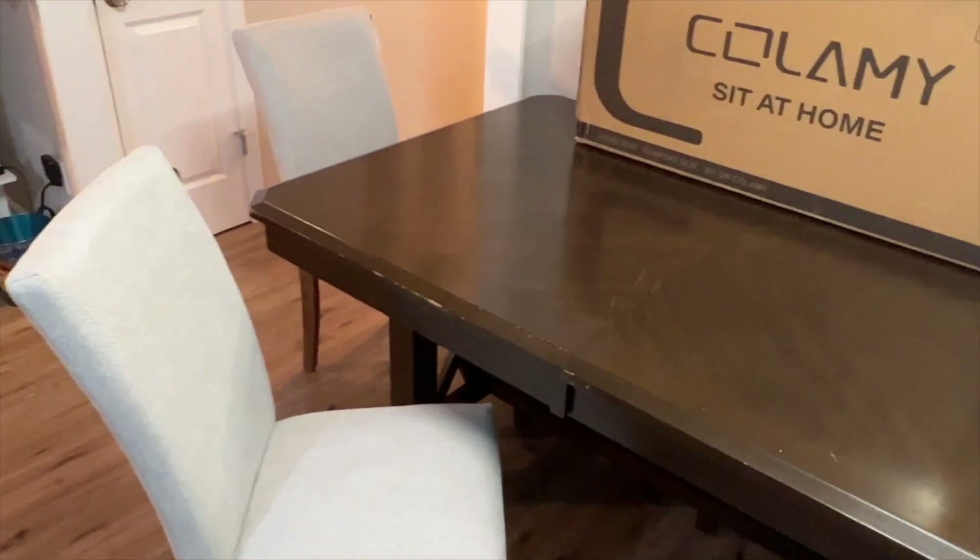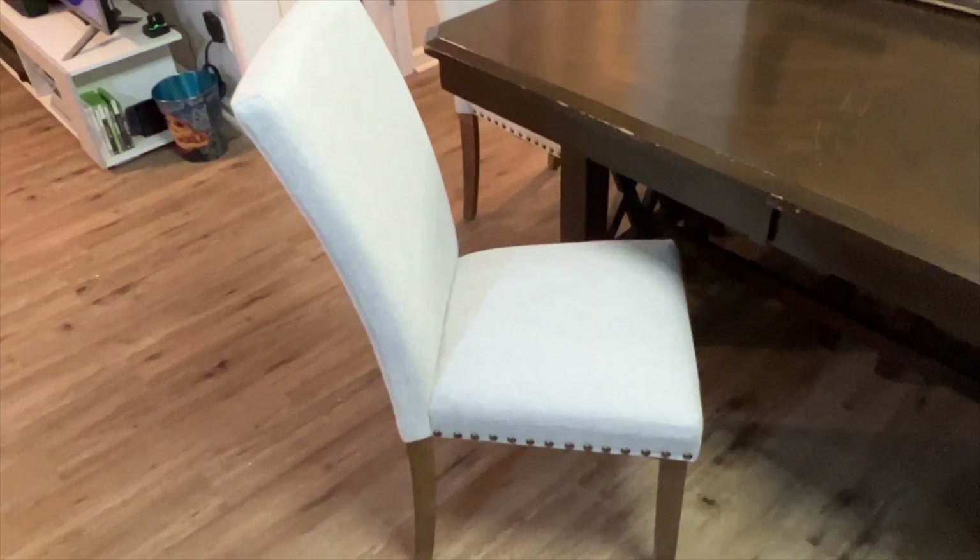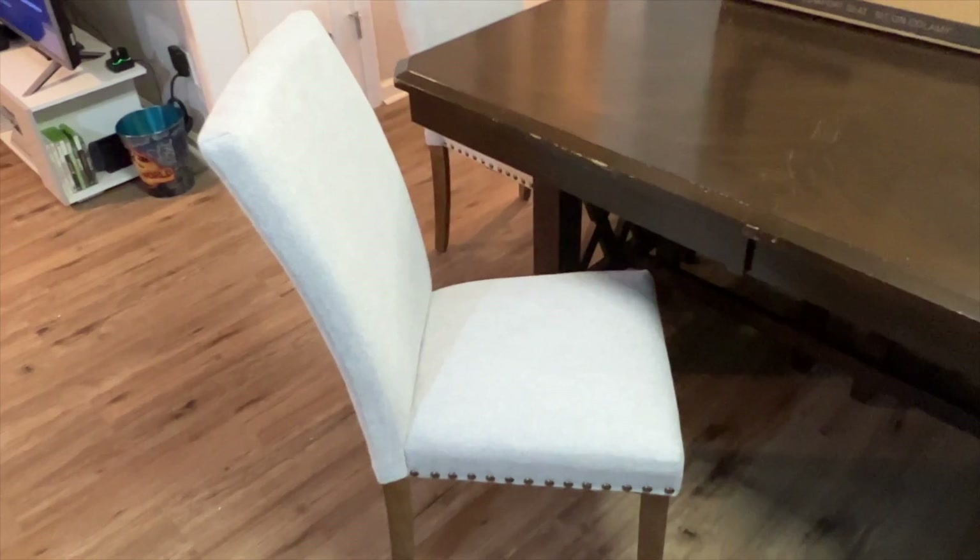Thanks again to this company for sending these to us, and thank you all for watching these dining room chairs. See you in the next one. Deuces.